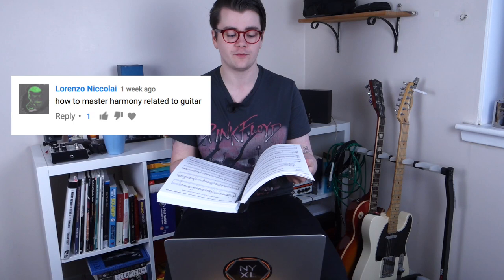Raymond asks: why don't you have a Strat? Well, I may or may not be buying a Strat in a couple of weeks. Just saying — I might. Who knows? Yeah, I'm definitely buying a Strat in a couple of weeks.